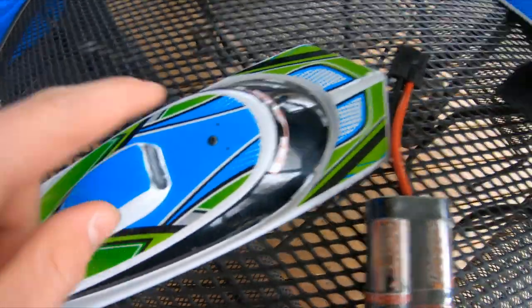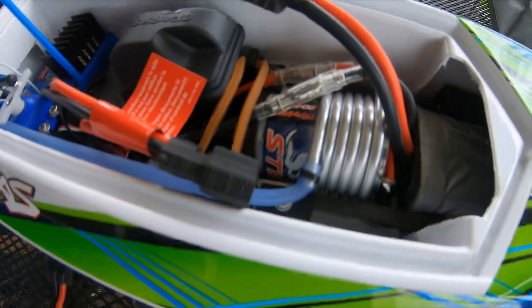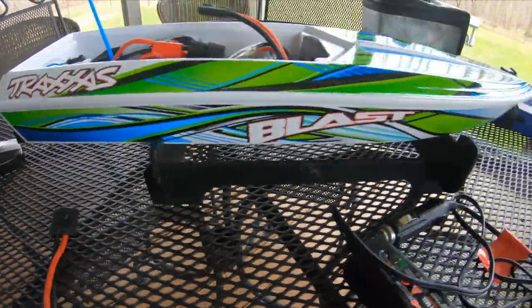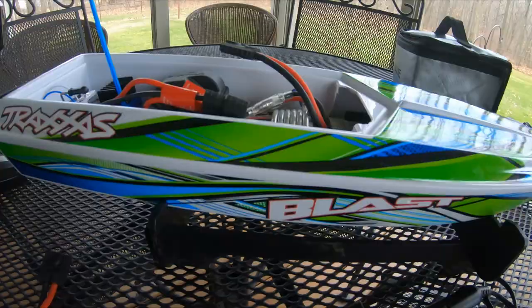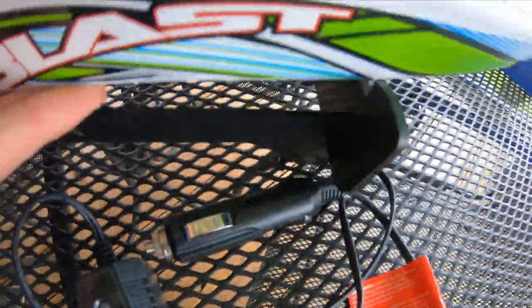The top part here is held on via a rubber band, so hopefully that doesn't fall off. And it's the green and blue one, obviously — there's two colors. I think the other one's like a yellow and pink or something. It also comes with this little stand, so that's nice just to keep it on your workbench or whatever.